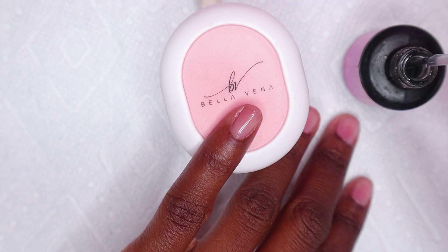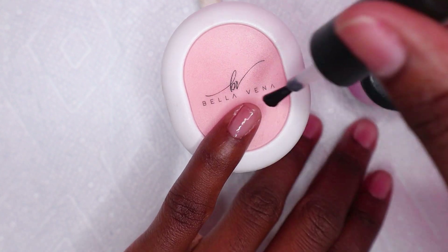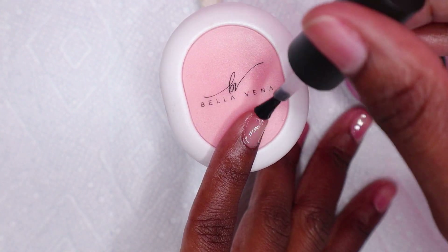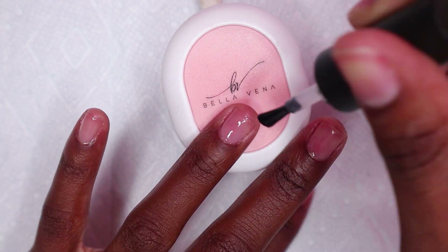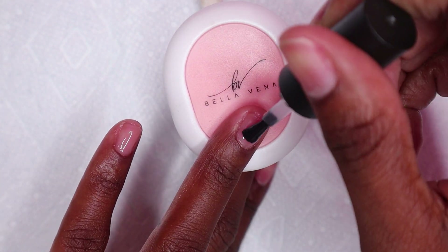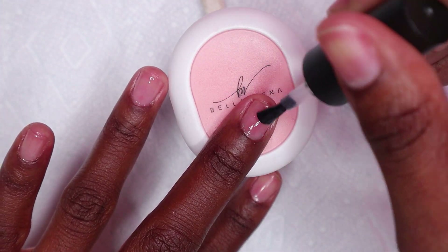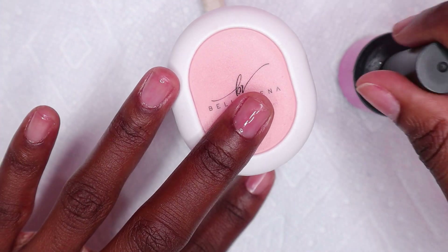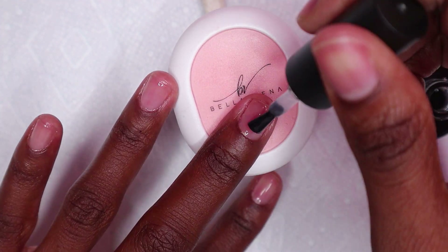Hey guys, welcome back to my channel and welcome if you're new. Make sure to hit the like and subscribe button and also turn on your post notifications so you'd be notified anytime I post a new video. In today's video I'm going to be doing something really exciting - I'm doing some peppermint nails and also some marble nails. Let's get started.